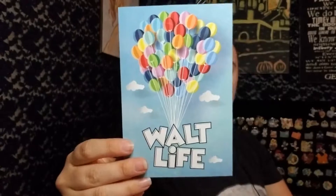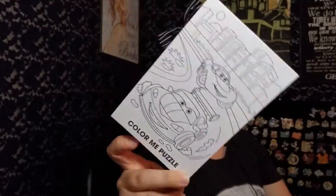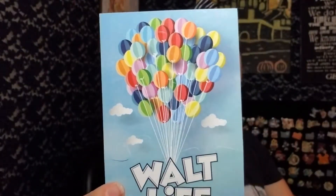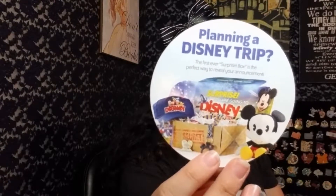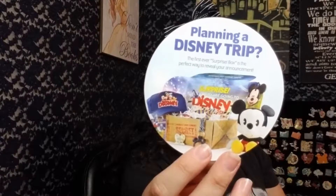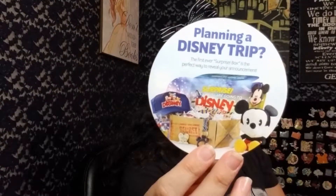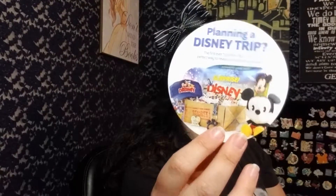We have a little Walt Life picture that's actually a puzzle — you can color it and then break it apart and put it back together. It's a cute little added fun thing to do. Then there's a card about planning a Disney trip — the first-ever surprise box is a perfect way to reveal your announcements. If you're planning a surprise trip to any Disney vacation destination, it's a great way to share the news. It could include vacation-specific goodies, six-plus Disney mystery items, customizable options, top-secret packaging, free US shipping, and gifting options.